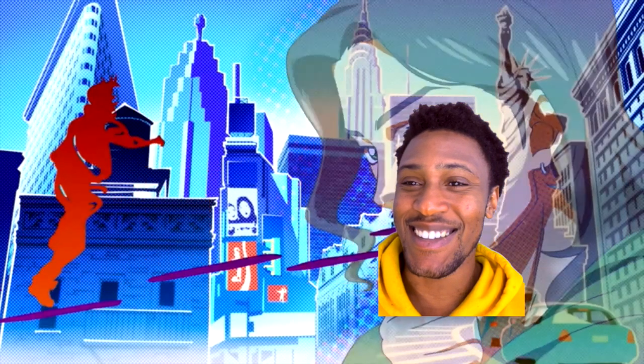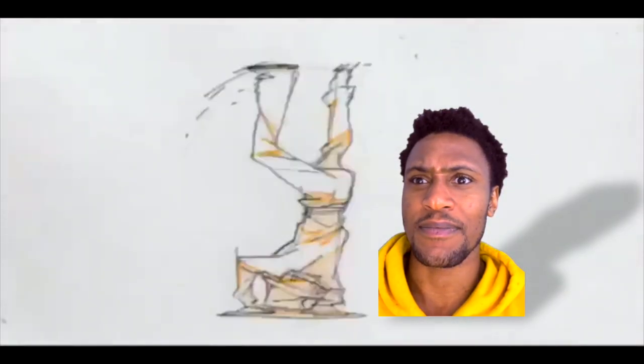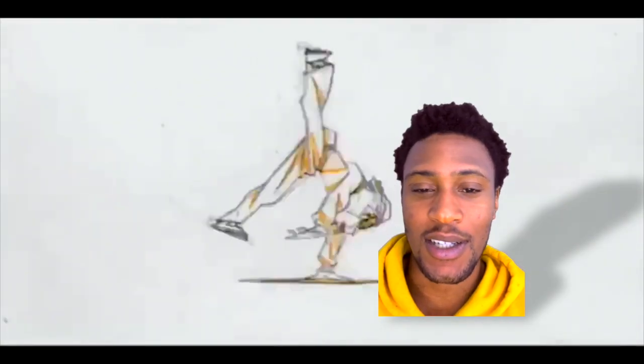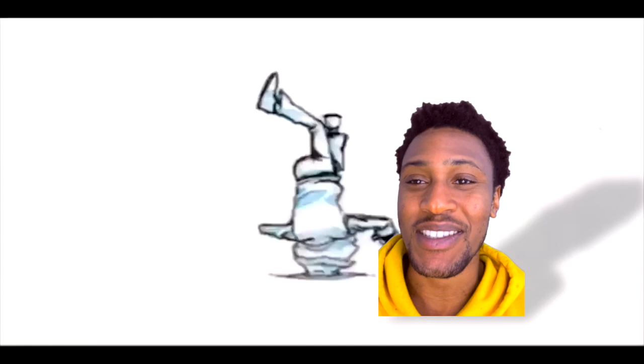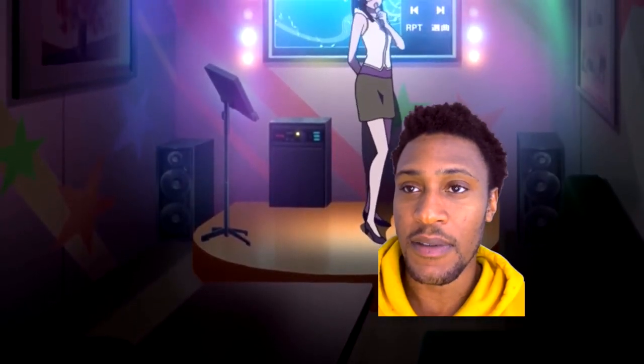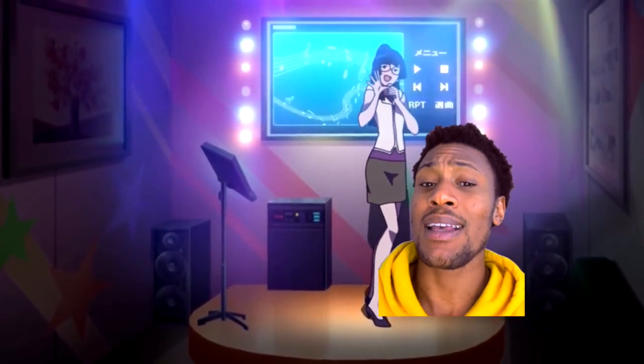Yo that was fire — that is dope. Oh yeah, I'm doing these. You better subscribe because I'm gonna be doing animations like these. Clean, love it. It's like a dream.